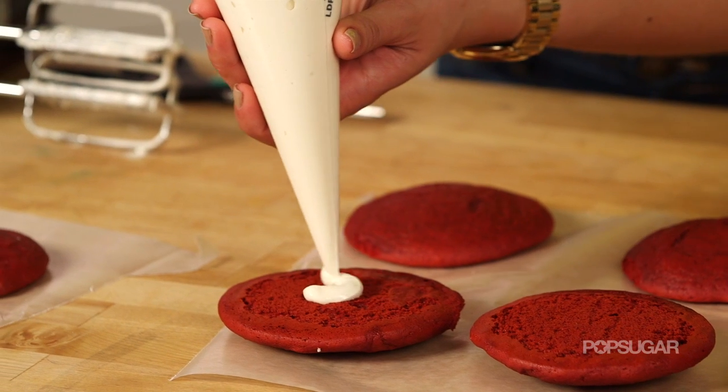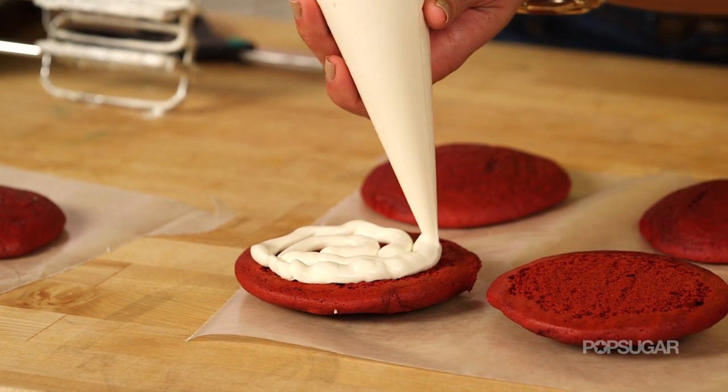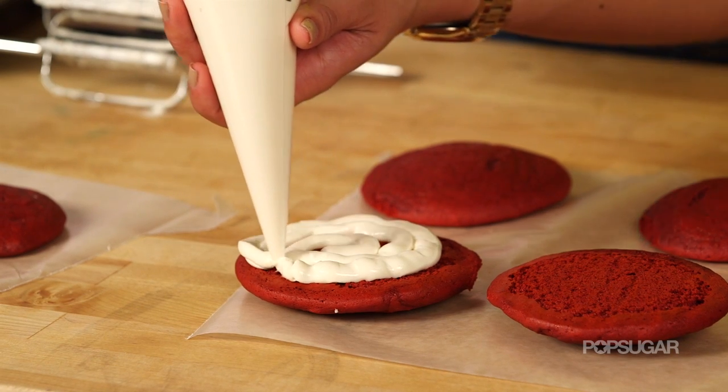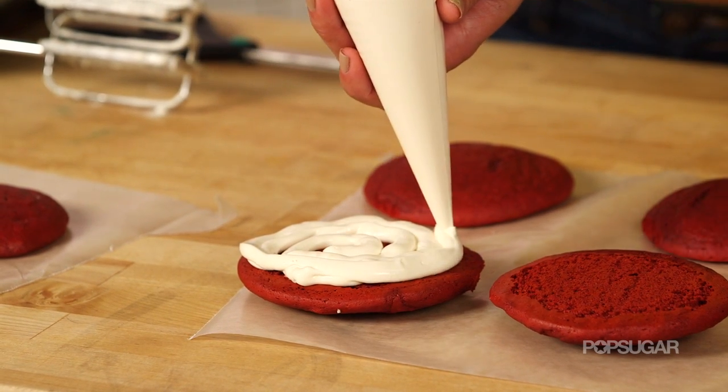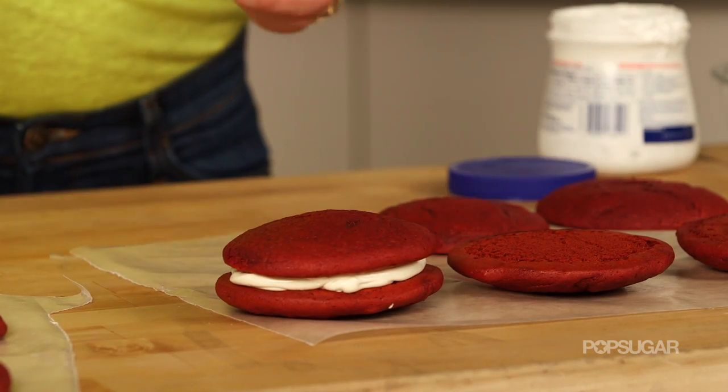Put frosting on one side of the Whoopie Pie. I like to start in the center and work your way out. You really want to see the filling on the edge when you put the top on the Whoopie Pie.